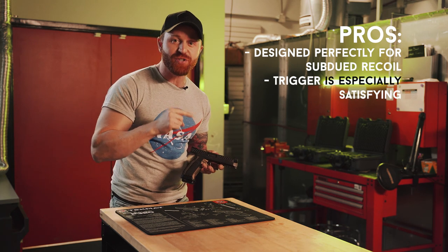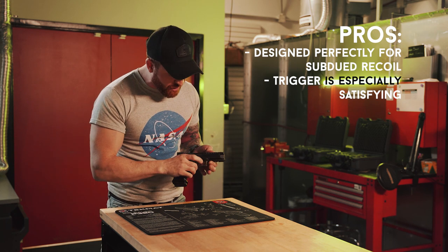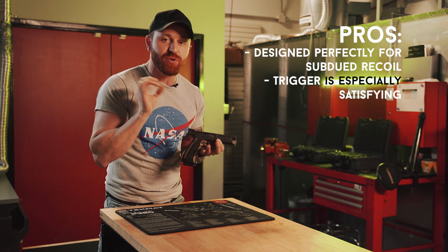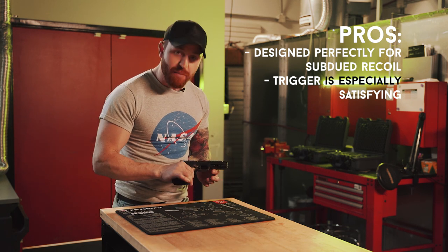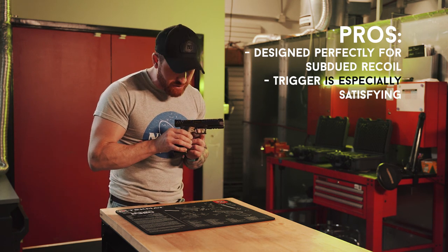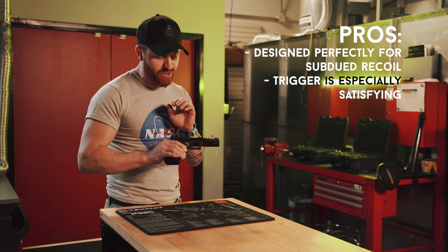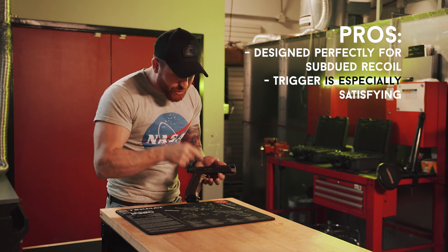Second pro: I really, really loved this trigger. It's a single action 1911-ish style trigger — short, crisp, with an audible reset. I absolutely loved it. The trigger is one of the best I've ever squeezed, reminiscent of a 1911 trigger but with a tiny bit of take-up. Once you've mastered that little take-up, you know exactly when it's going to break and exactly when it's going to reset. Beautiful. Perfect.